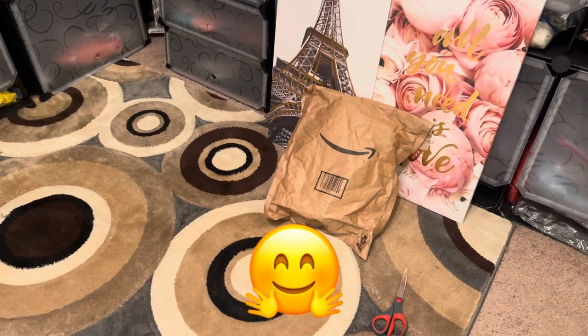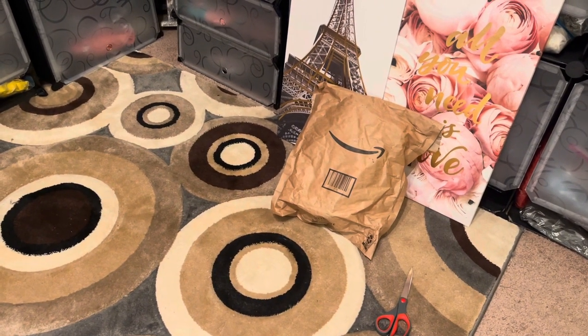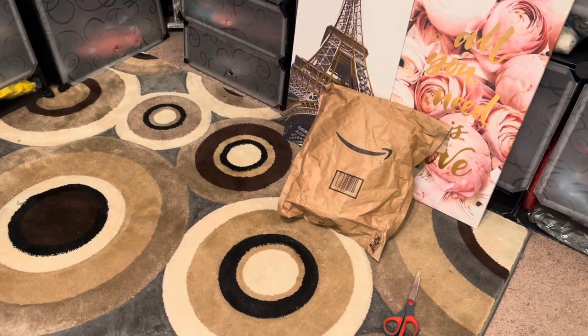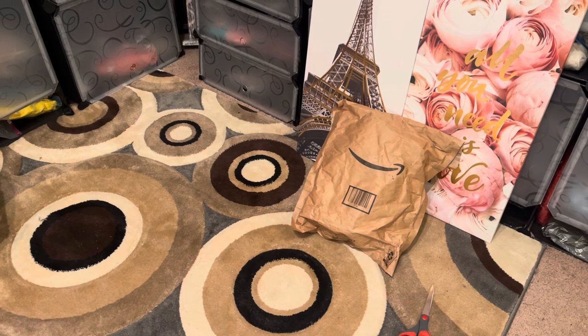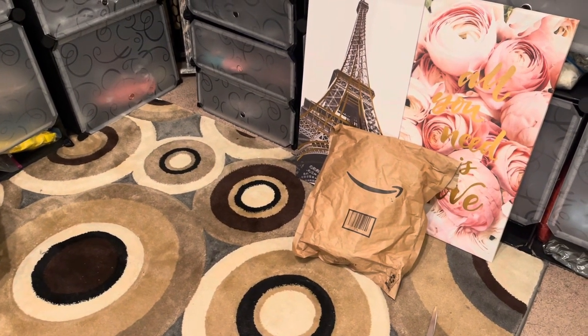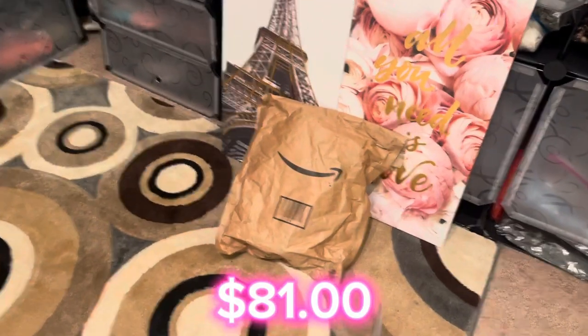I'm a little bit irritated, I will say this, because I thought this cup was going to come in a box and it's not in a box. If it was me and it was a cup, I would definitely put it in a box — considering this was $75 on Amazon and with tax it was $81.